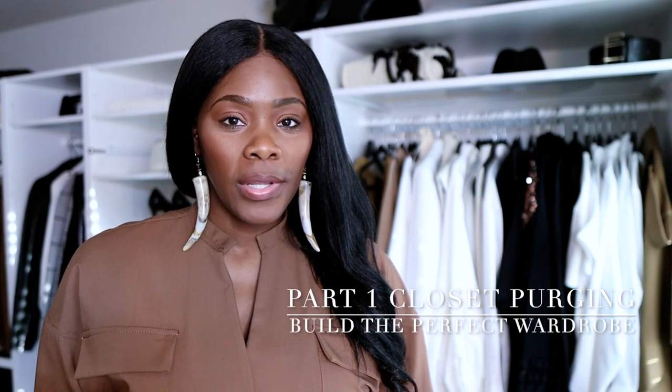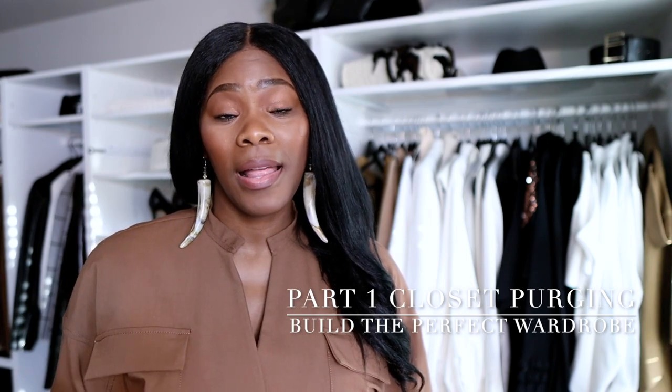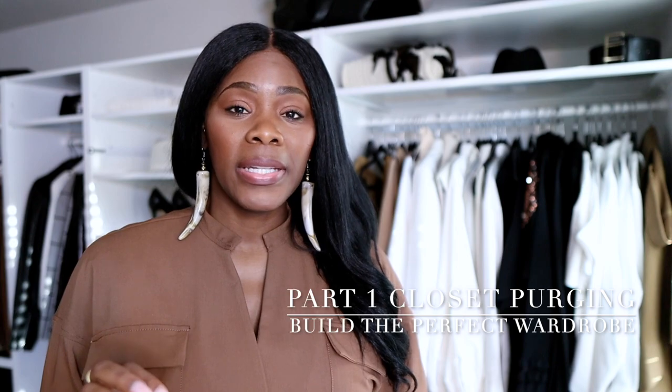I want to let you guys know that I am going to be doing a series on how to build the perfect wardrobe that you love. This video is going to be very detailed and I want you guys to take a pen and write things down. If you've never done a closet detox or purge and you've just pretty much thrown things out, you're doing it wrong. So stay tuned.